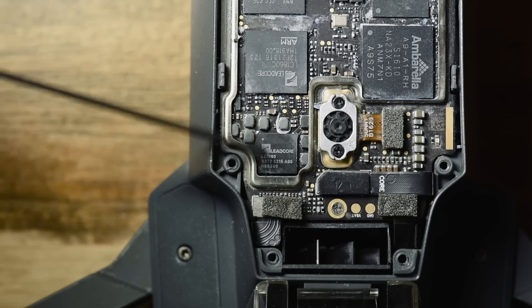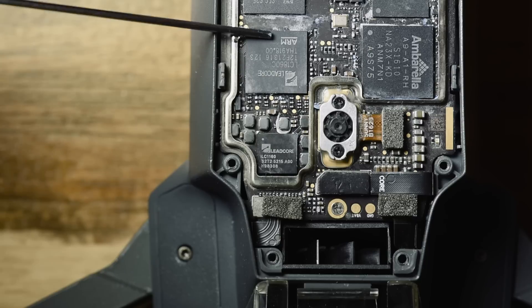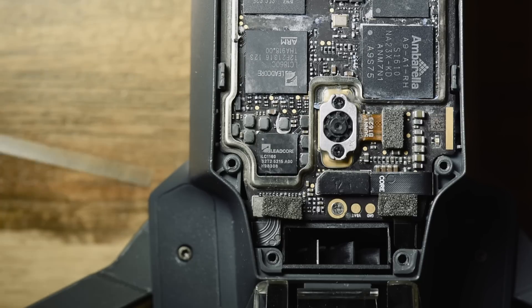You can see this is Leadcore and the CPU is also Leadcore, so these would normally go hand-in-hand. Anyway, that covers the chips inside the Mavic.